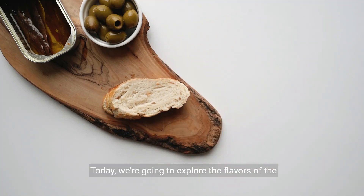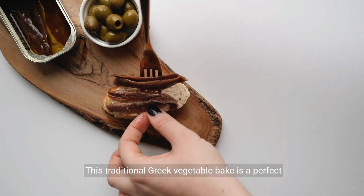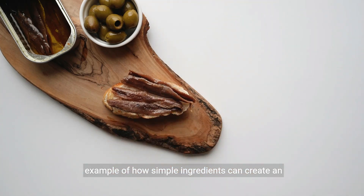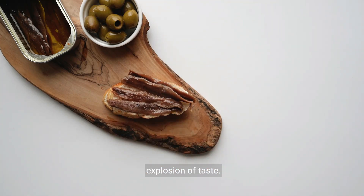Welcome to our kitchen. Today we're going to explore the flavors of the Mediterranean with a delicious and healthy dish called bryam. This traditional Greek vegetable bake is a perfect example of how simple ingredients can create an explosion of taste.